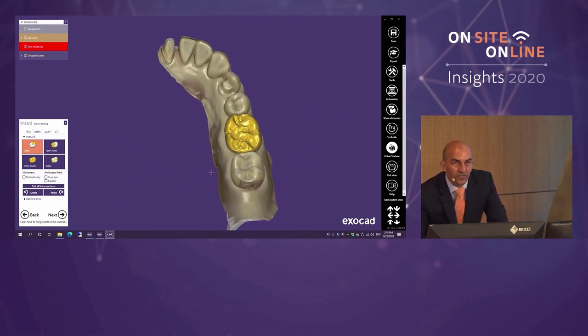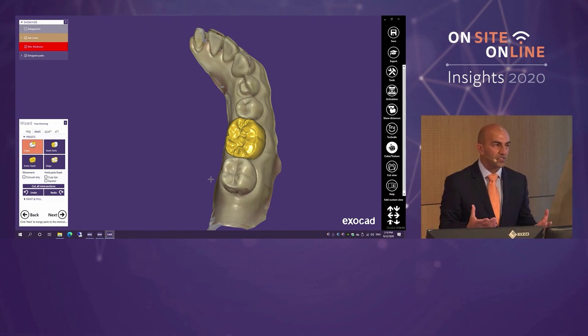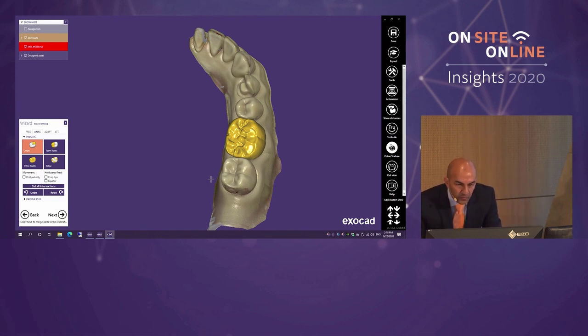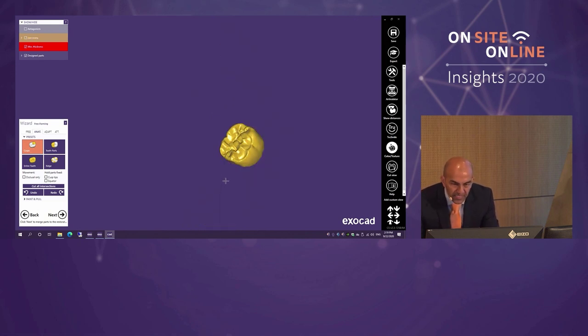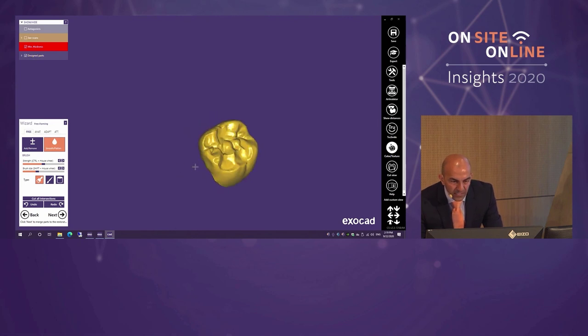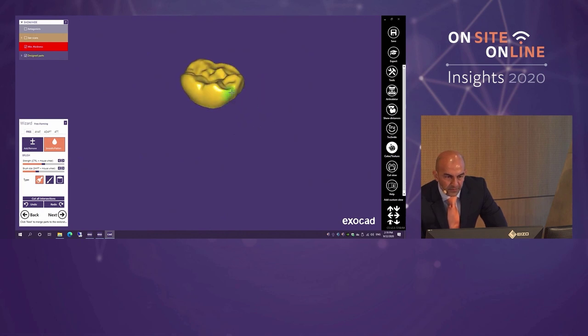The fastest possible workflow is: do your macro movements first — your big changes — then fine-tuning, and then you're ready to mill. We'll be milling in under five minutes. Pressing S on the screen hides the scan data. My favorite tool in free-forming is Smooth. I use the left mouse button to trace around the tooth, rotating with the right button. In clinical practice I use both hands — a space mouse on my left and the regular mouse on my right.